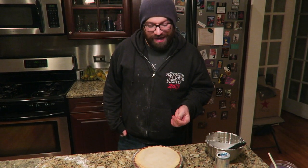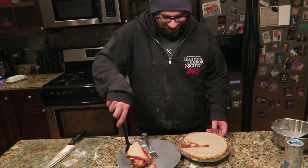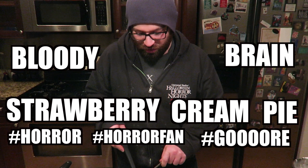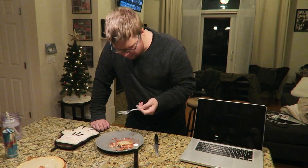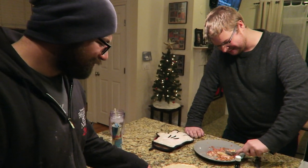There's only one thing left to do. I almost don't want to cut into it. It's so wet — oh no, it's soup. It looks like a wound. It's a horror pie! A bloody brain strawberry cream pie! It was supposed to be layered like a candy cane, but it doesn't matter — it tastes amazing. Michael says it's so good — that's a winner! But it does look like a gash.